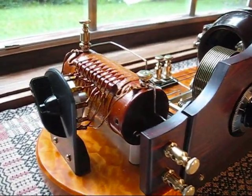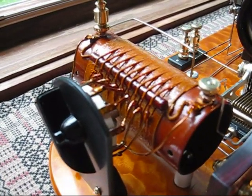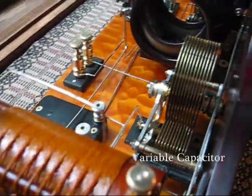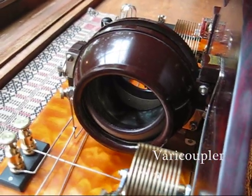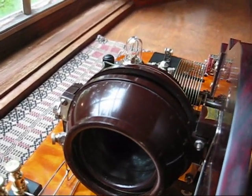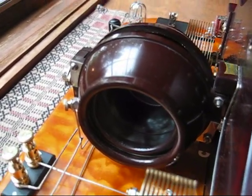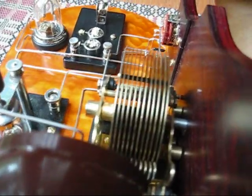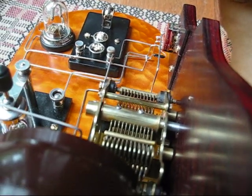It's a link-coupled radio, and it uses a tap-adjustable antenna tuning coil. Found this part and sort of worked it in. That uses a variable capacitor, and the radio itself uses a vari-coupler, which is that big round object in the middle, and that adjusts both the tank coil inductance and provides a link for coupling the aerial to the tank coil. We use a second variable capacitor right here, and we utilize that to tune the vari-coupler tank itself.